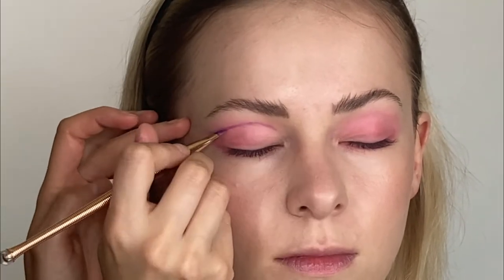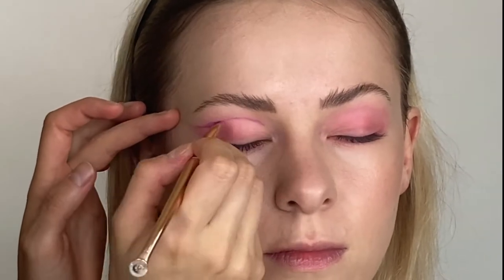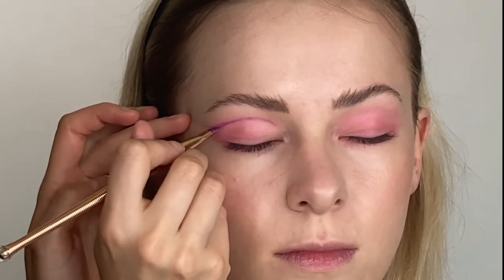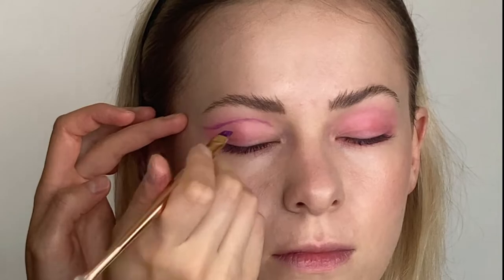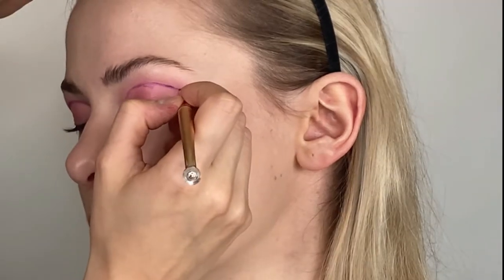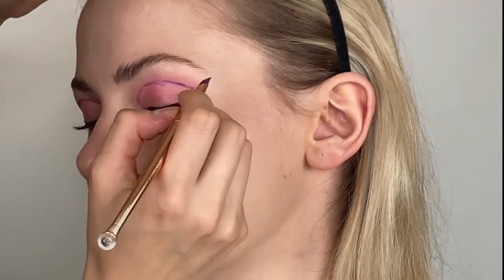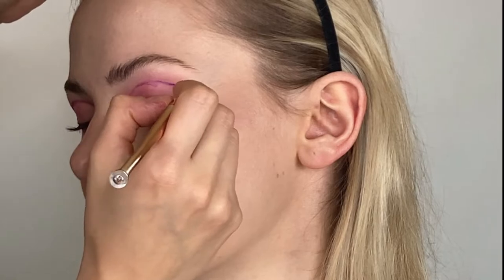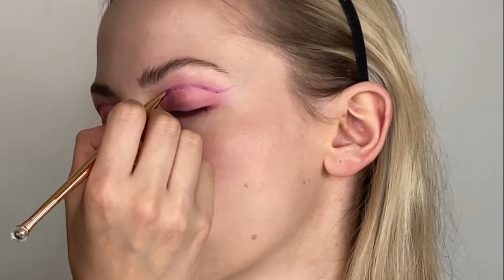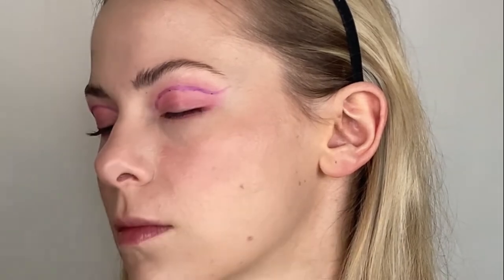Now here's the important part. I'm sketching out where I want the cut crease to go with a darker shade. It's really important that you just sketch it out before you start creating the effect, so you can make sure the eyes are almost even. It's really hard — I never get it even on both sides, but maybe you will.